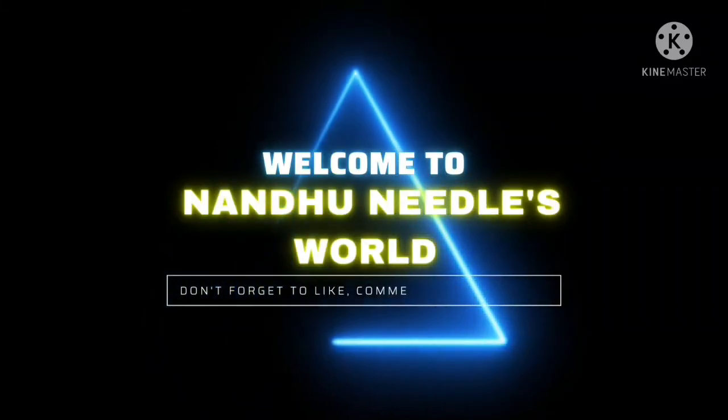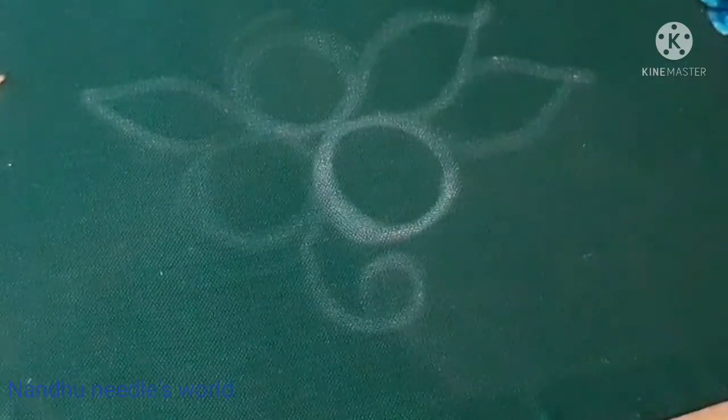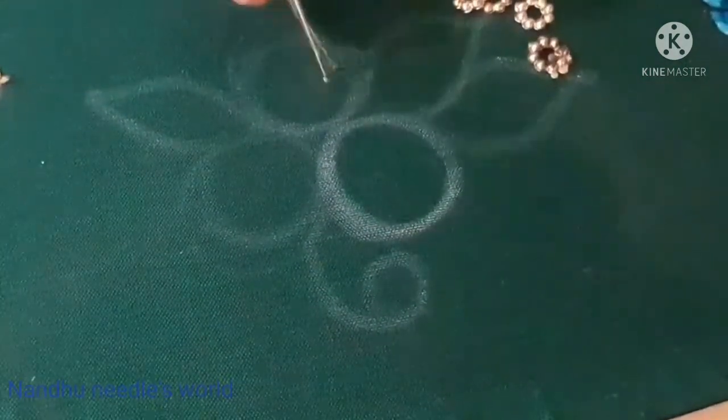Hello friends, welcome to Nandu Nadal's World. There is a chakri in a round shape — we are going to arrange a flower in a round shape and do a design for this.